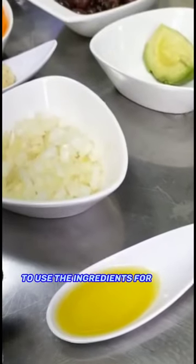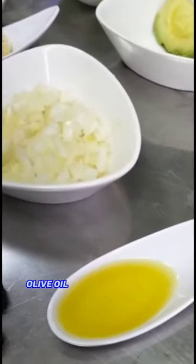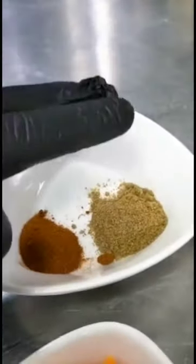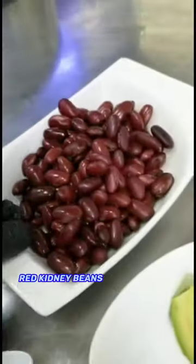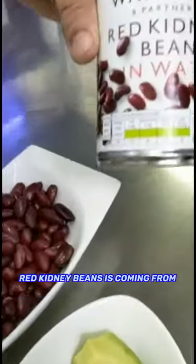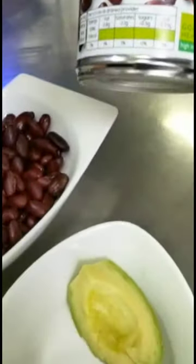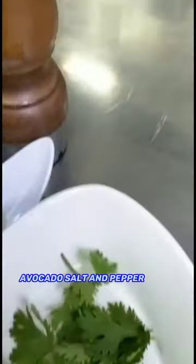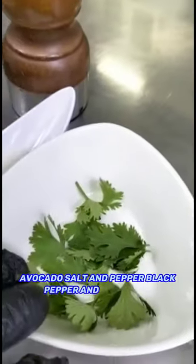You can use the following ingredients for this soup: olive oil, onion, garlic, carrot, paprika, cumin, red kidney beans, avocado, salt and pepper, black pepper, and coriander.